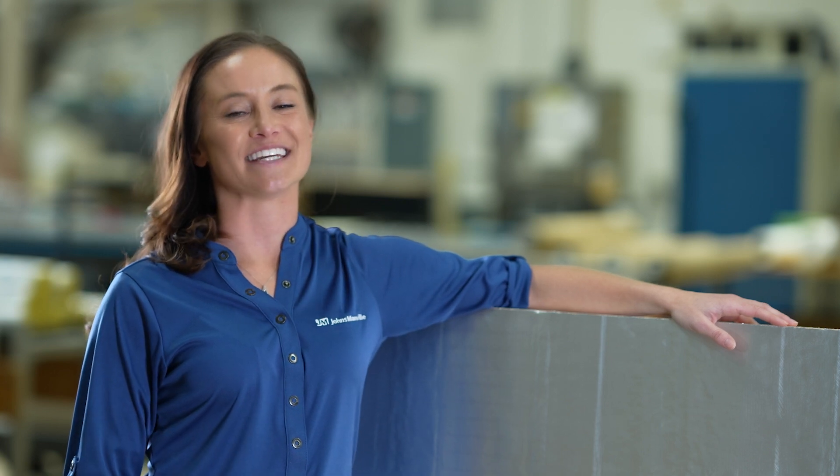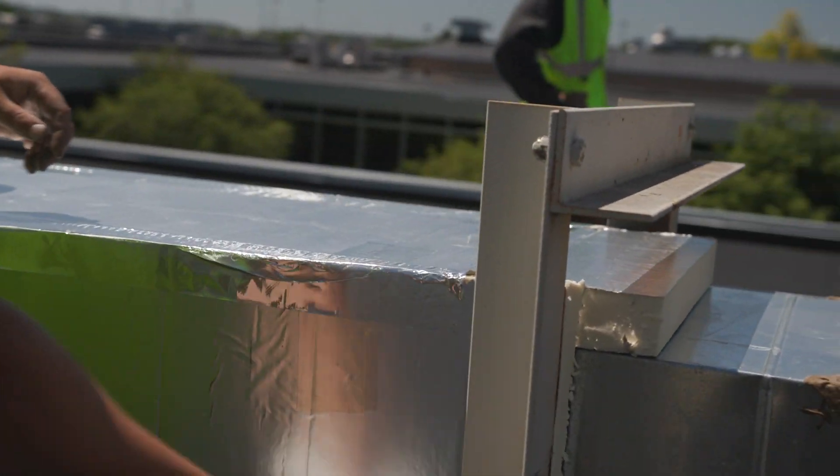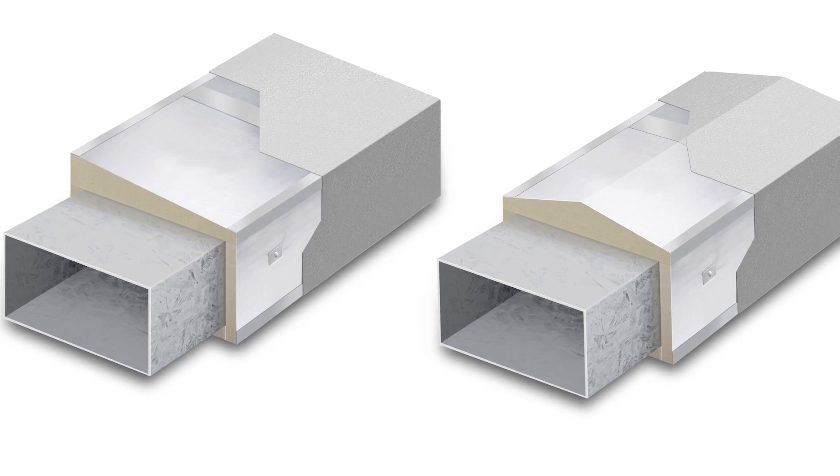EXPECT now comes in two different forms: flat and tapered. The tapered board is a sloped board that, when utilized as the top piece for a rooftop duct, it facilitates precipitation runoff and prevents ponding on the top of the duct, therefore making EXPECT an excellent option for insulating rooftop ducts.